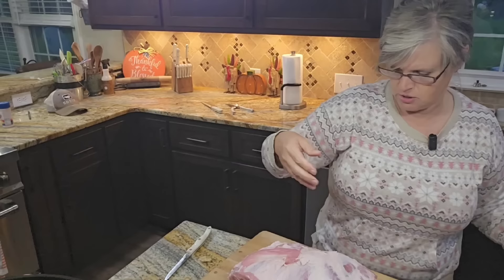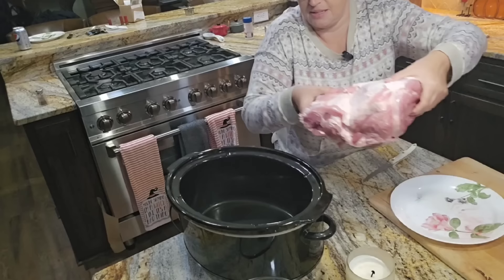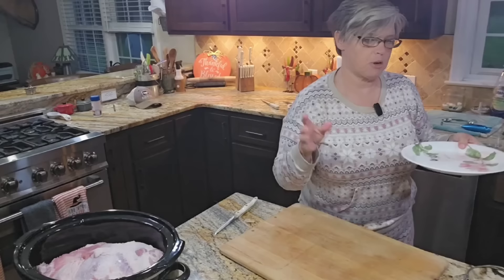I'm going to put my roast in with the fat side up. The reason I leave the fat side up is because as it melts and cooks down, it seeps into the meat, keeping it moist. I'm just going to set this right in the crock pot, then wash my hands and fix the marinade to go over it.